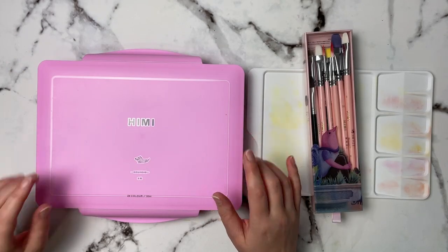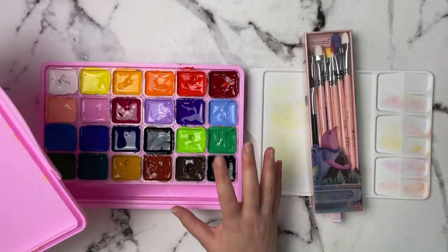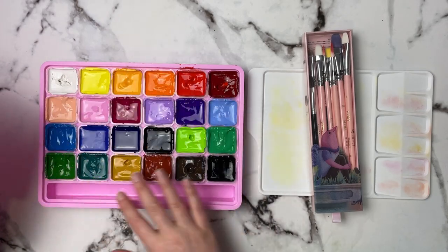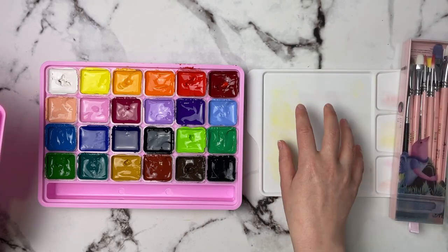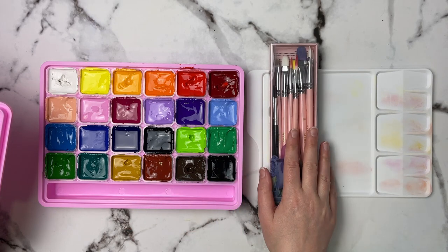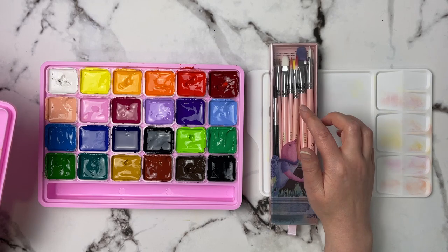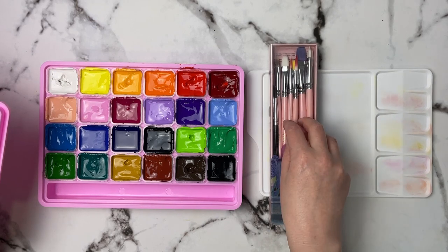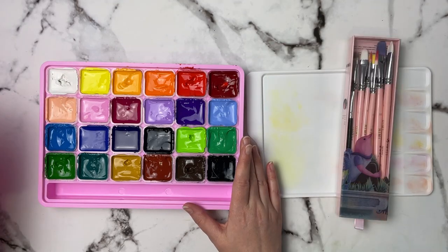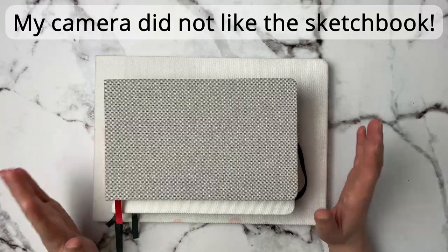Gouache is something I've just gotten into this last year, and I do have a full review on this set. I'm showing it because I think it's one of the more complete sets — it comes with 24 colors of gouache, a palette inside, and it also came with three brushes: a big round, a filbert, a flat, and a smaller round brush. I went ahead and purchased more of the Hemi brushes because I really like them. This is a great set for somebody that wants to get into gouache.